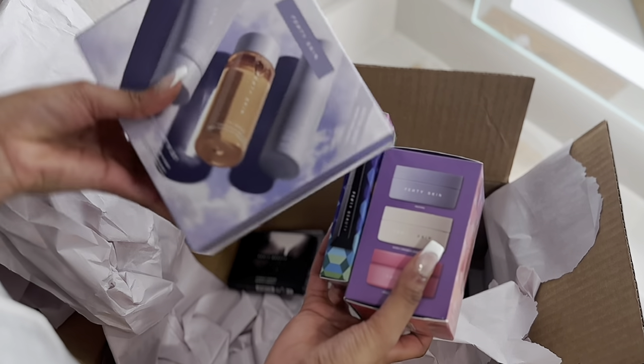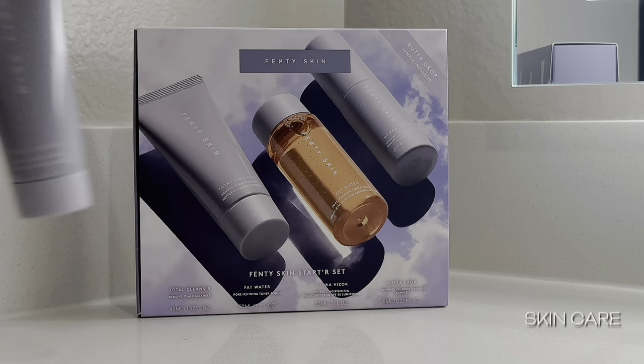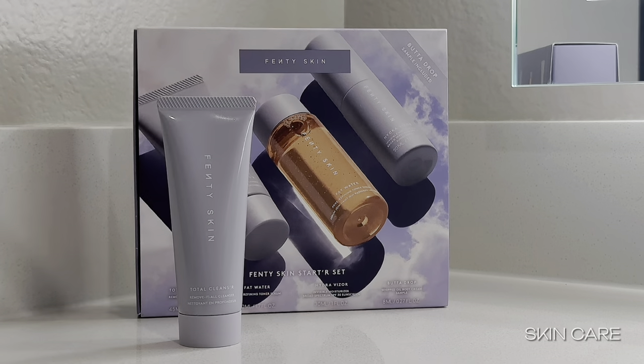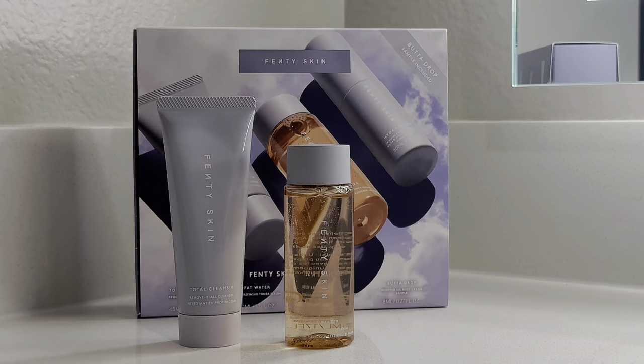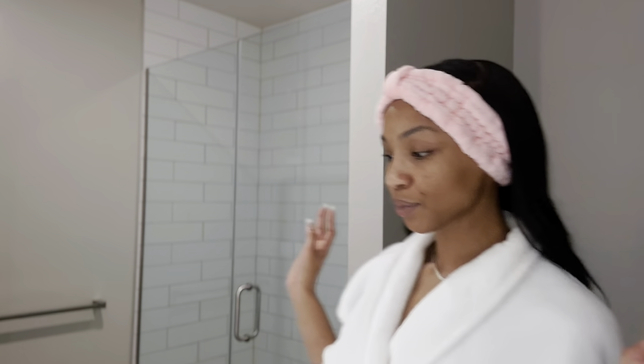Hello everyone and welcome to my channel. My name is Janika. I hope everyone's day is going extremely well. Mine is... So I got me some goodies this Black Friday from Fenty Beauty and Fenty Skin. And I'll do an unboxing at the end of the video if you'd like to see it.